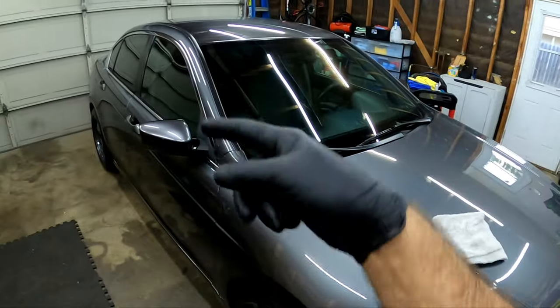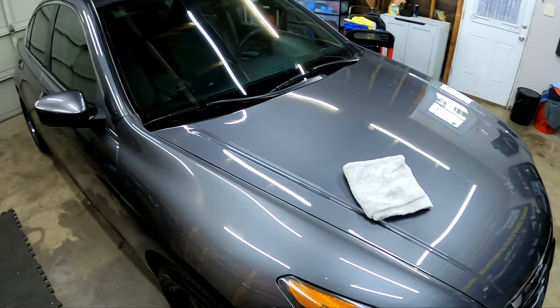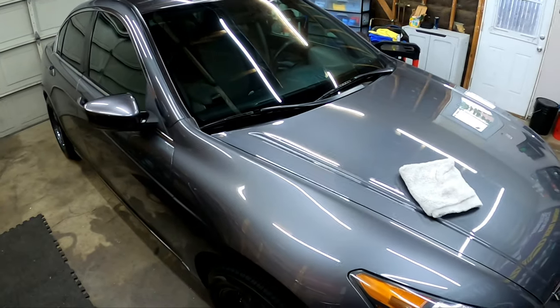I wish you guys could just reach through and feel it. Alright, enough Smurf, enough — I'm going to get this thing done. I'm running out of sunlight, so let me get it out and get you guys some final shots of this bad boy. Let's get to work.